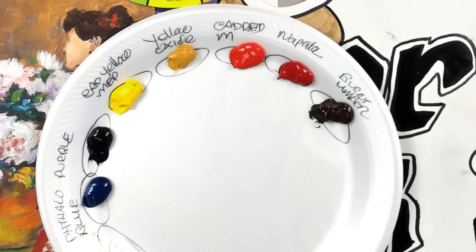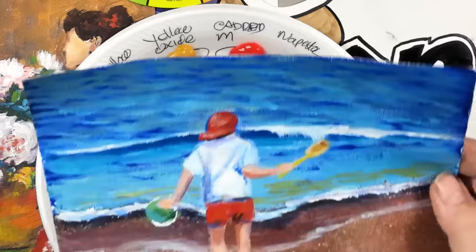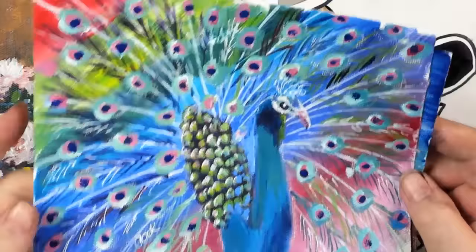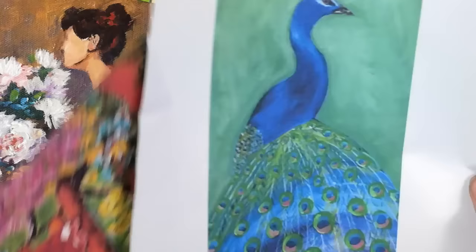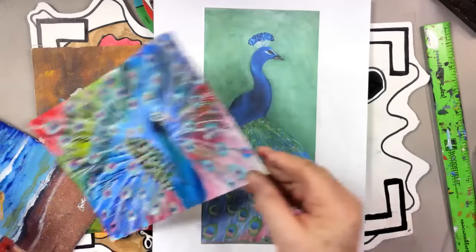A couple of Tuesdays ago on a live lesson I showed you how to paint people from behind — kids from behind are really fun. And on a Wednesday afternoon lesson I showed you how to do a peacock. Nicole painted this peacock from that lesson. Let's zoom out so you can see it. Look at that — isn't that just cool? She took this idea and made that. I think that's just stunning.